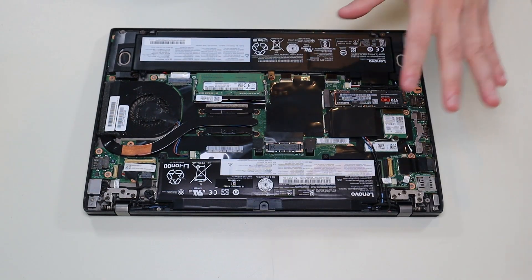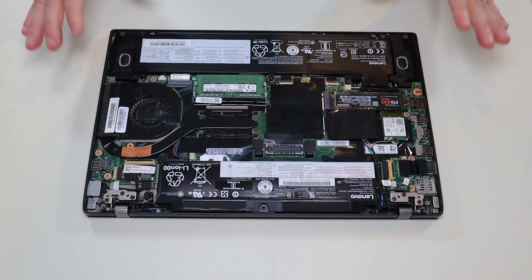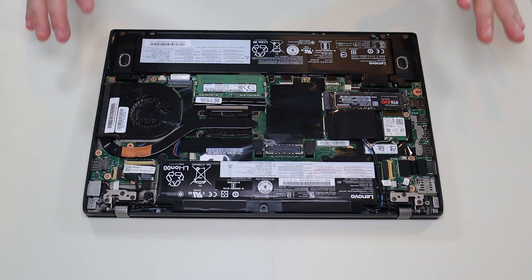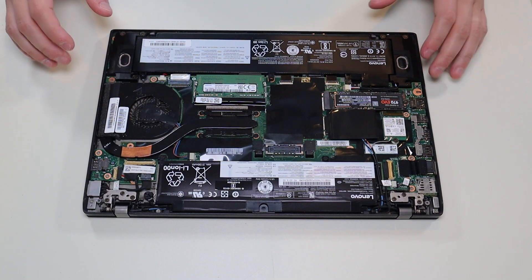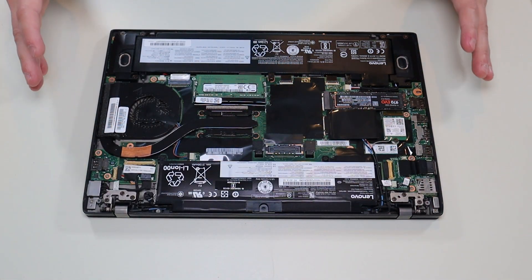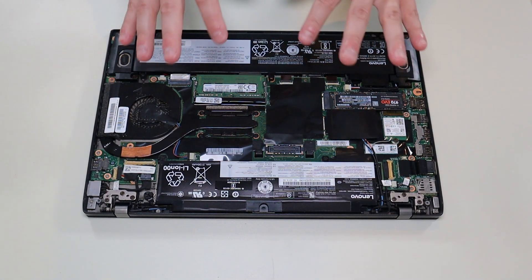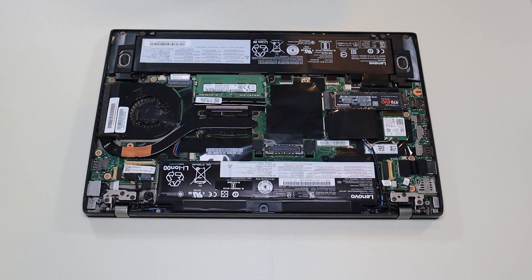After removing your bottom case, this is what you're looking at for the inside of your computer. As a general computer repair side note, whenever I'm working on a computer in my shop, I have it sitting on this anti-static mat. Either that or an anti-static bracelet are great ideas to avoid damaging anything in your computer when you're working on it.